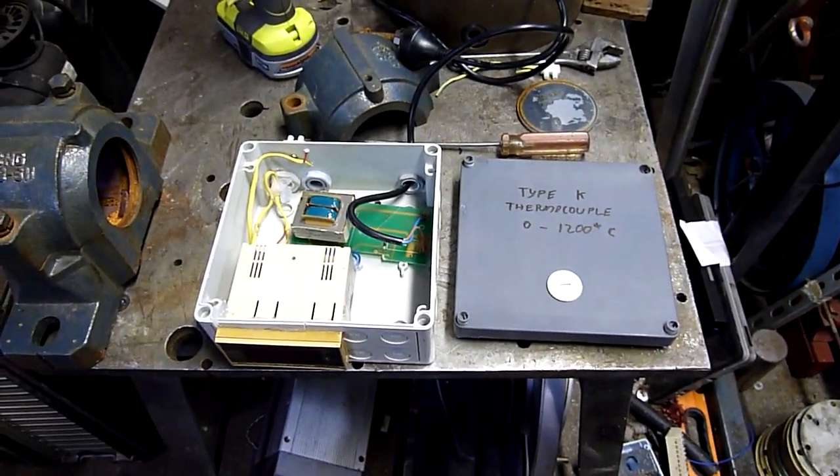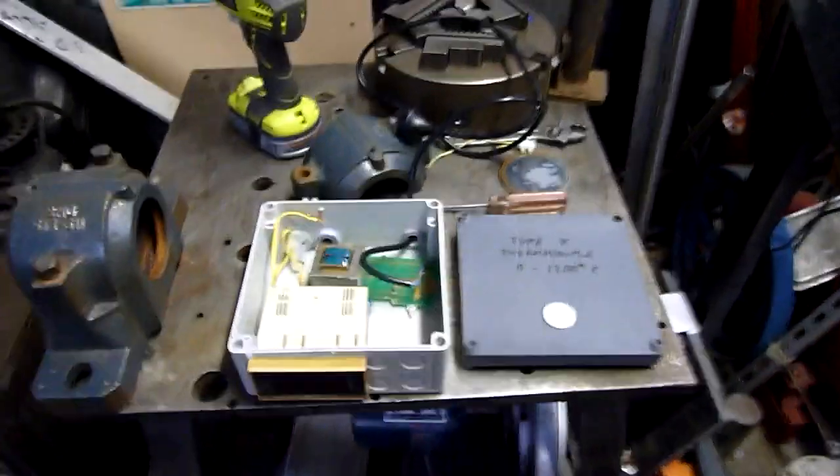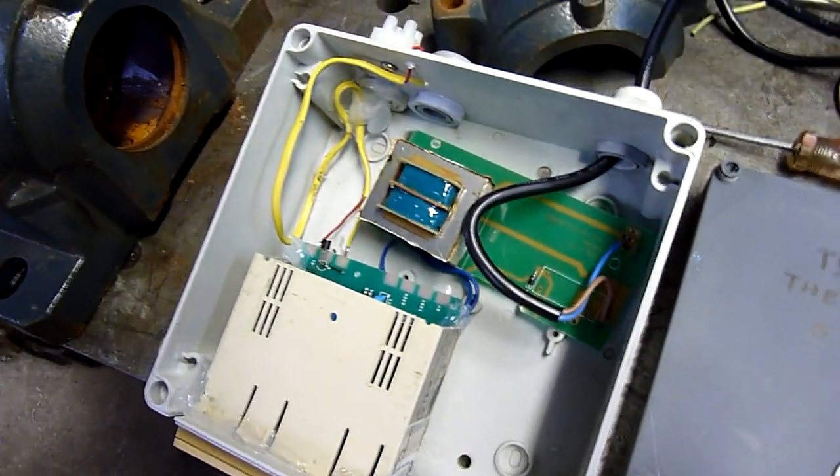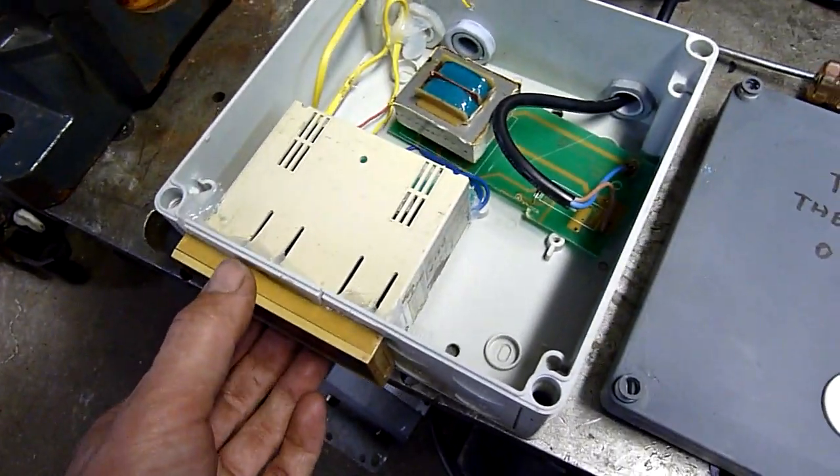G'day folks. I just thought I'd show you how I went getting the temperature control back together again. As you can see it's not the neatest of work, but it actually works. I don't know for how long, but it will.